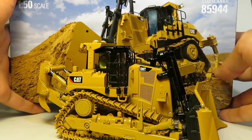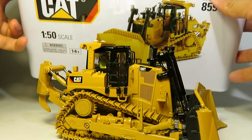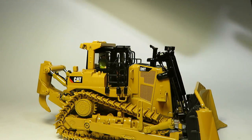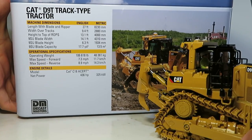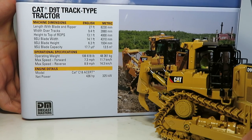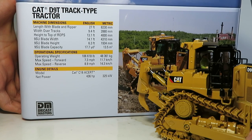On the top you can see a nice photo of the real machine, and a photo of the model on the front. On the back you can see a photo of the real machine and all the specifications summed up nicely.